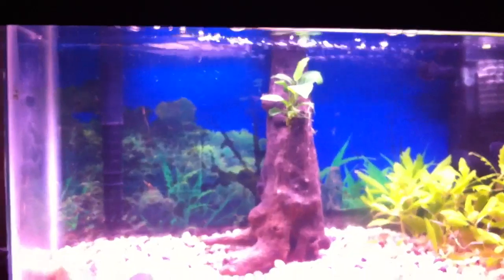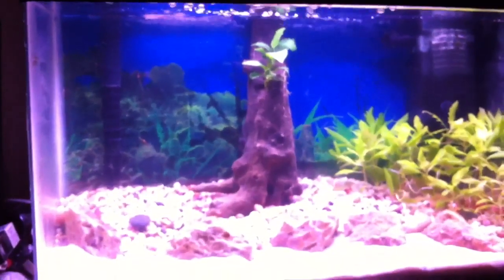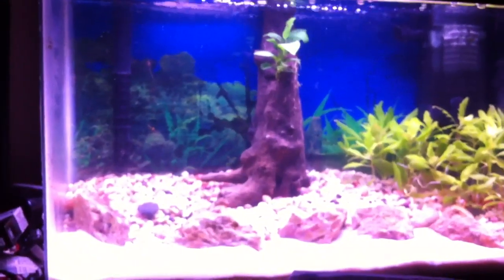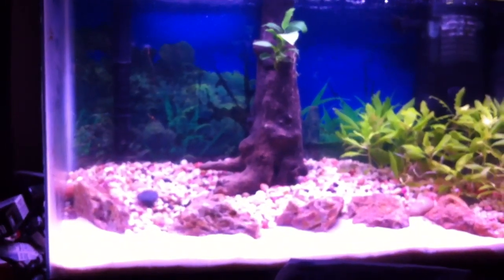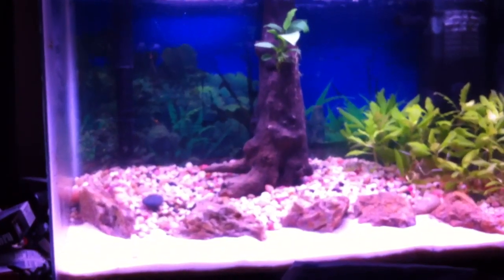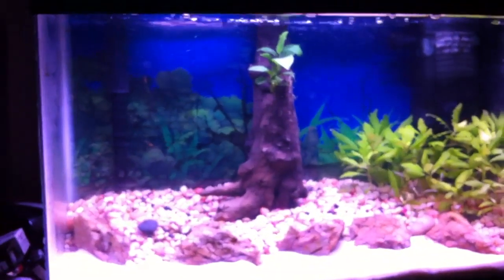That's the 10-gallon for y'all — it's coming together nicely and we're going to have fish in here soon. On a personal note, Roll Tide, number one today! As always, fired up — welcome new subscribers, please rate and comment, and I'll catch you on the next video. Later!